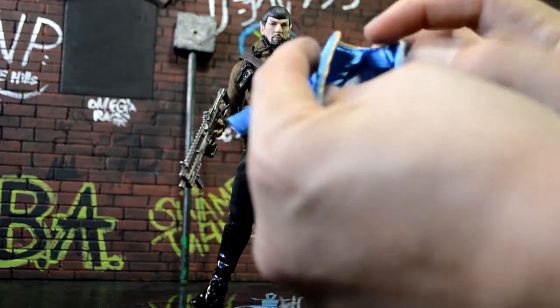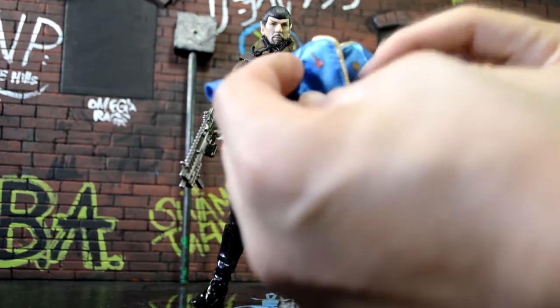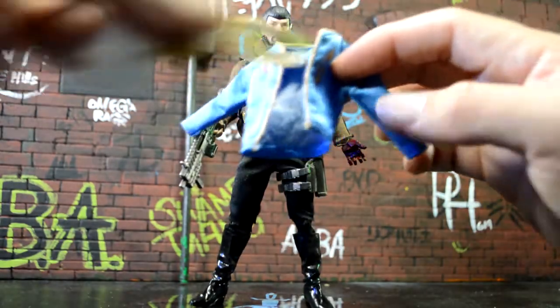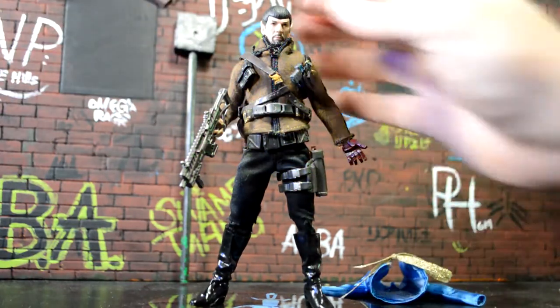I was able to get the Star Trek jacket off of the figure — it was kind of cool because you just cut one string and then you pull the whole thing out and it came right off. So I was able to save it and could put it back on if I need to. It still has the belts and the little blaster, but I like this version a lot more.